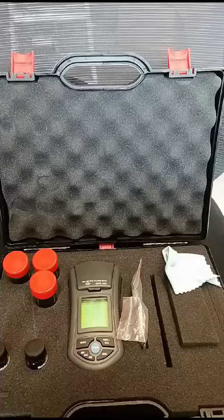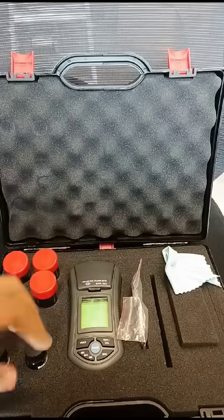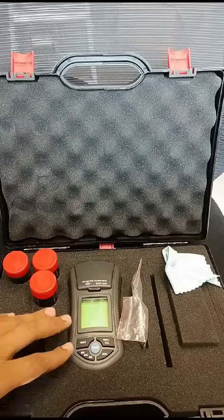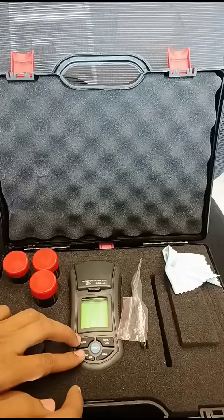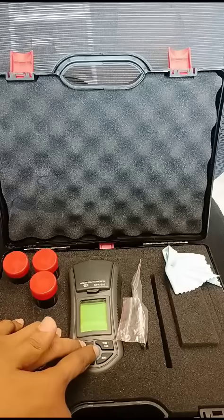Hello everyone. Now we want to know how to use the chlorine meter. Firstly, you should press and hold the record button, and then press the power button.